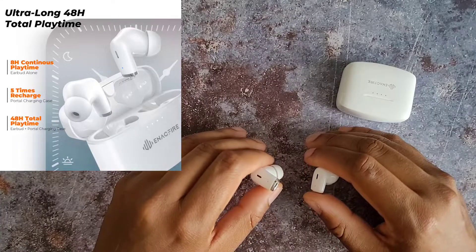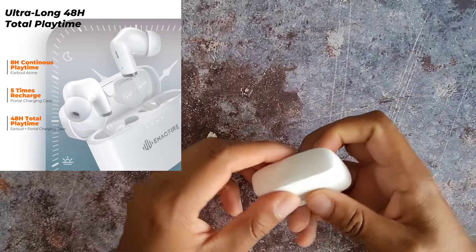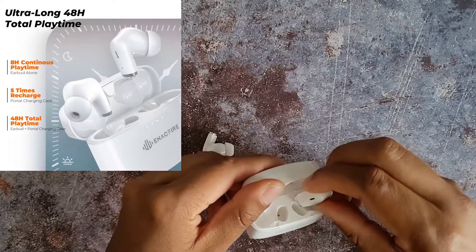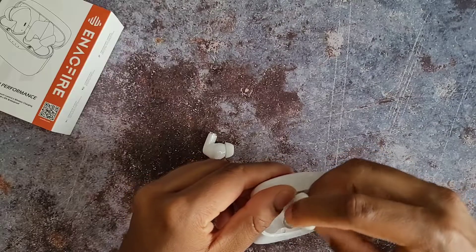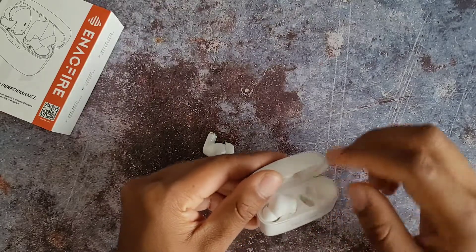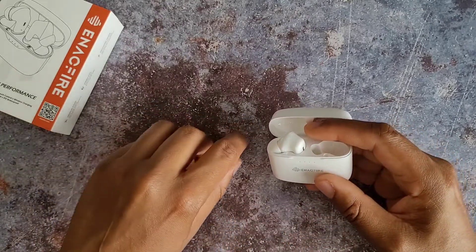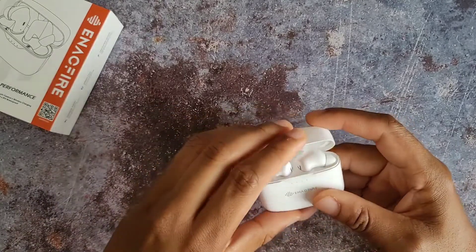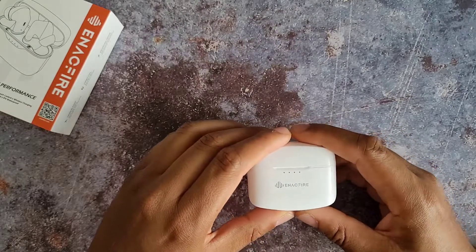Battery life has been amazing. When I first got these I gave them a full charge and I didn't have to charge them again for about another eight days — using a mix of both buds and single earbud use. The battery on here is fantastic.